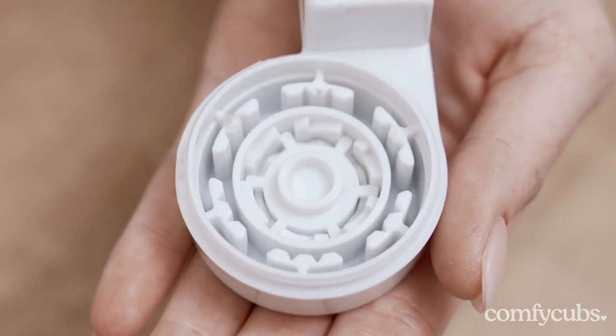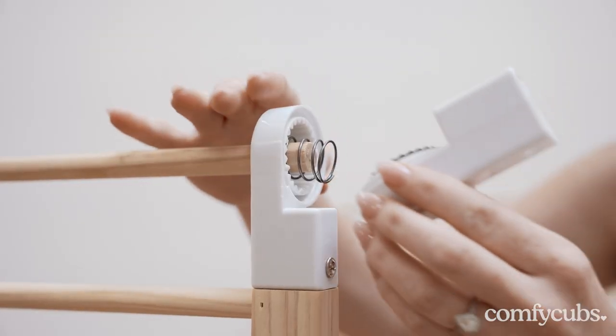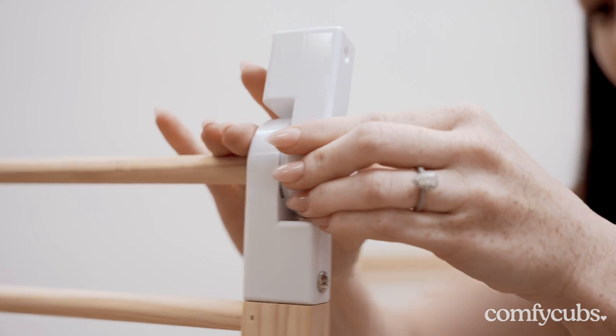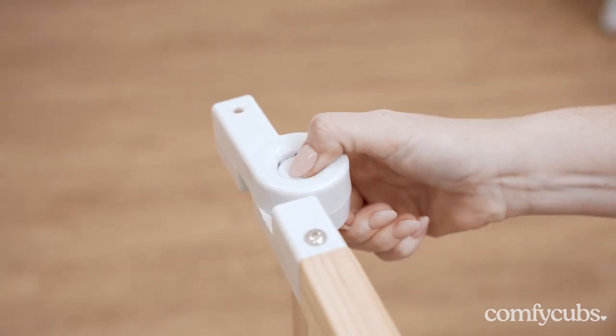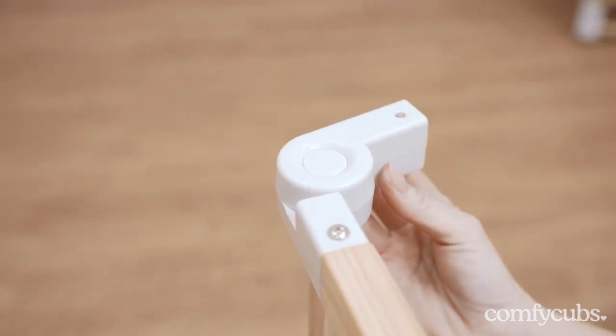Once the button, locking wheel, and black spur gear are assembled, align them with the spring attached to the wooden pole and securely snap the composite switch back into its original position. Test the functionality of the switch by pressing its button to confirm both locking and unlocking is fully functioning.